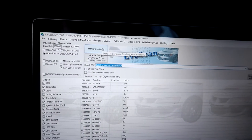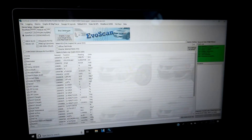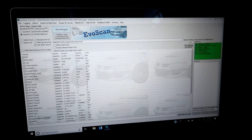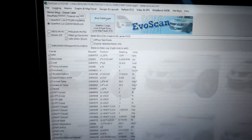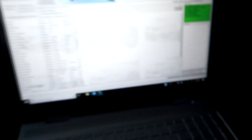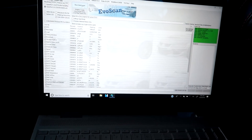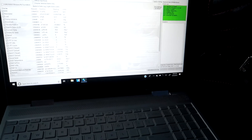Once that is done, I can start data logging. I'm going to do the idle data log first. I'll click 'Start Data Log' and then turn on the car. Right now, as you can tell, it is data logging — you'll see 'Stop Data Log.' I'll give it a minute. All you're really doing during idle is just let it run.